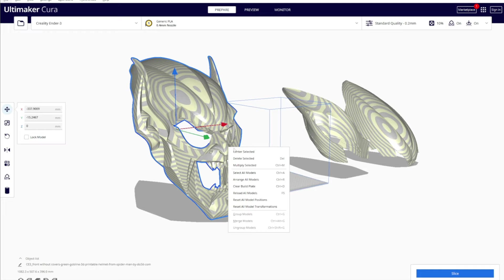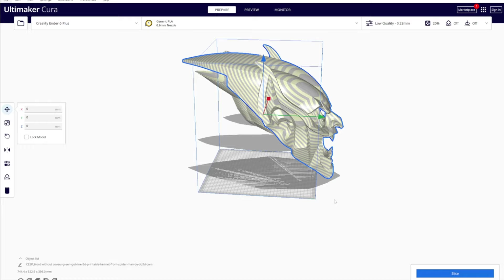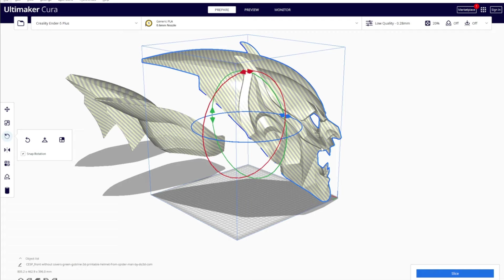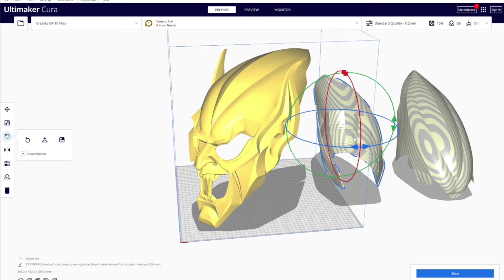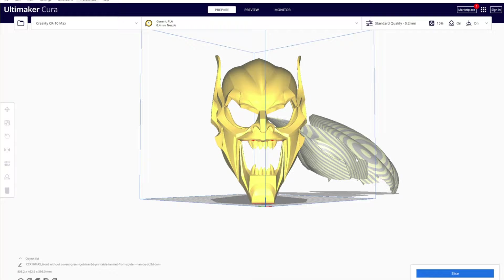I'll go ahead and drop the full helmet of the free file into Cura centered on something like an Ender 3 — obviously way too big for that. How big of a printer would we really need? I think an Ender 5 Plus is still gonna be just a little too small to one-shot this helmet. We might unfortunately be looking at something more like a CR10 Max, S4, or S5 — this might even fit a CR6 Max, which I believe is 400 cubed. For about $20 to get the pre-cut file, you might as well just do that.